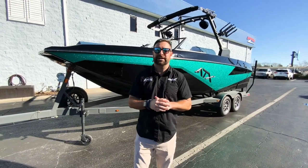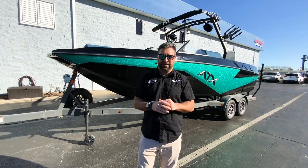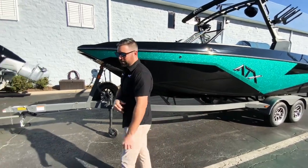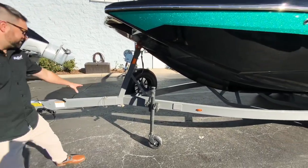Hey everyone, Nick here with MarineMax in Orlando. Today I'm going to show you the all-new 2023/24 ATX. This boat comes with the Boatmate trailer — we did this one in the graphite color with the swing tongue.